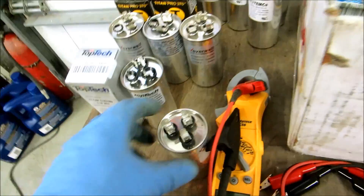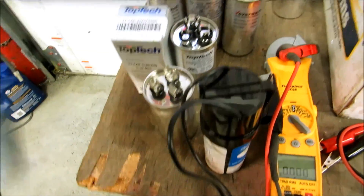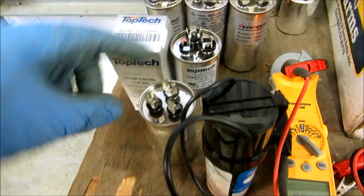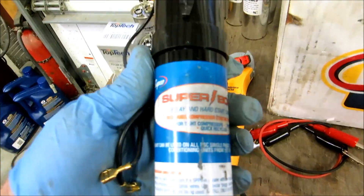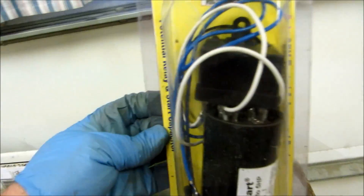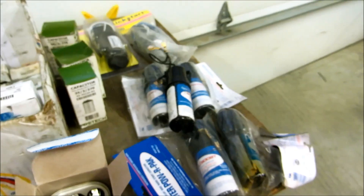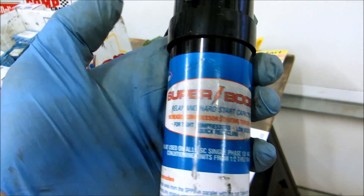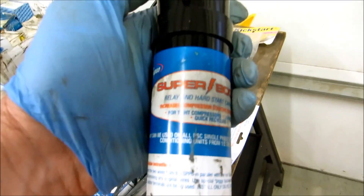Now on a hard start kit like this Sepco, once it's all wired you just put one lead on common and one lead on compressor, and this is going to give the compressor a boost to help it start. You got the three-wire ones with relays - these are good. Hard start kits are two-wire; both of these are two-wire hard start kits, but the five-two-ones are five-wire. They get a relay; these got a resistor that's supposed to drop out on the inside. I will use these in a pinch - I've had a couple of them explode on me but for the most part they're not too bad.